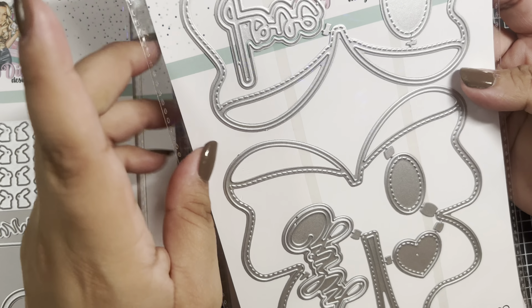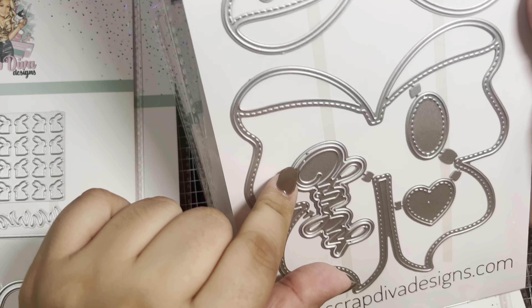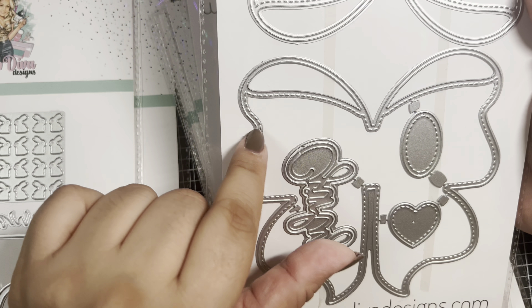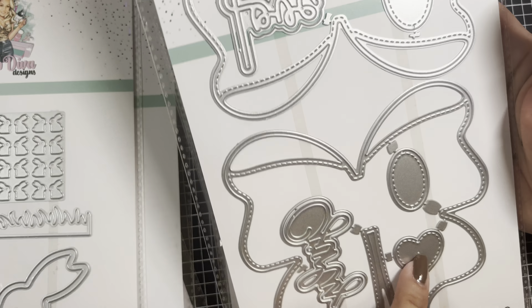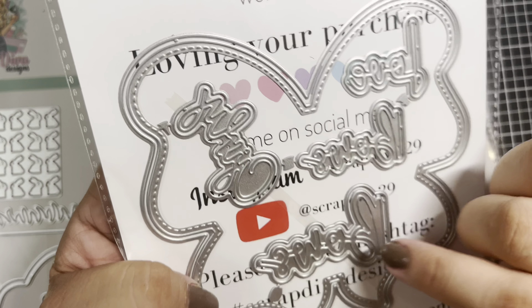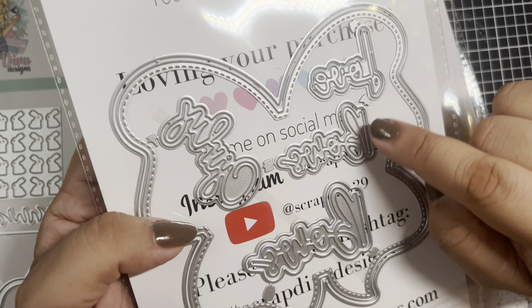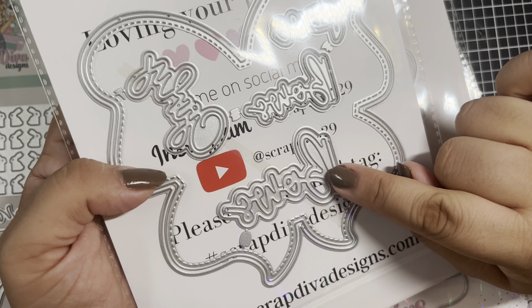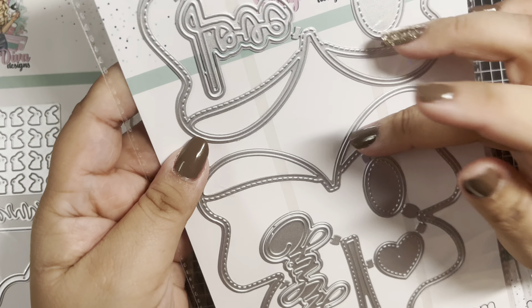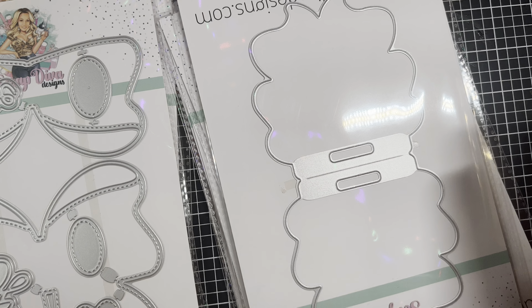This next one is a bow mini album die. It has a base piece, a layering piece, and then a ton of other layering pieces. There's also a piece where you can layer the top as well, and a few center options — including a heart for the center, which I'm definitely going to use. You also get six sentiments that read 'love,' 'bows,' and 'girly,' and each comes in two sizes — a smaller and a larger. This die set is a 13-piece set.